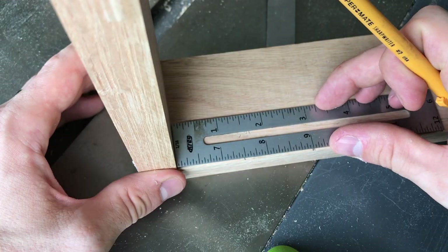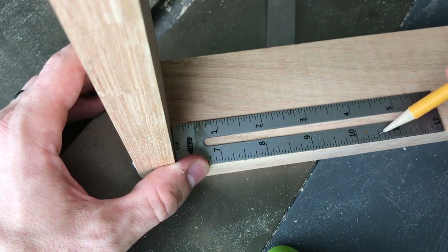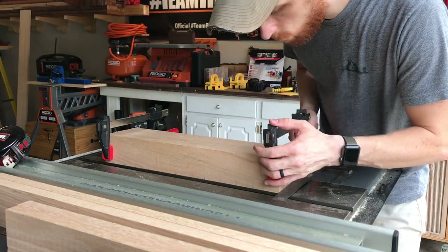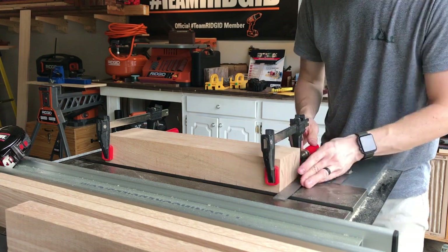Next I took the distance between where the vertical support pieces would be and I divided them into 10 marks every inch and a half. I clamped all the 18 inch long boards together and made sure my piece with the pencil marks was at the front.